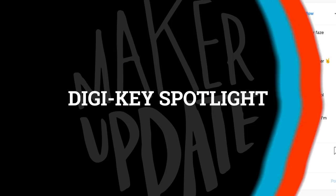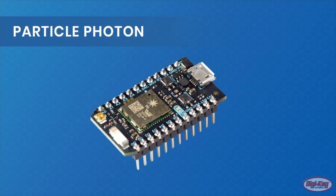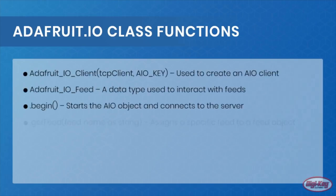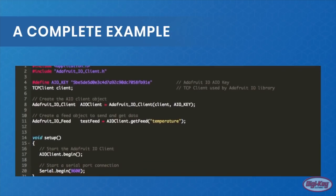For this week's DigiKey Spotlight, check out this video from Maker.io that goes over how to use a Particle Photon IoT board with Adafruit's free Adafruit I.O. service. You'll learn how to create a data feed, how to send data to it, and how to read data back from it. If you're thinking of dipping your toe into the Internet of Things, this is a powerful combo.